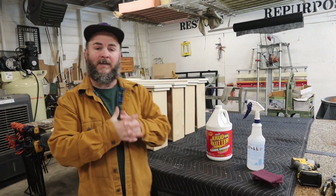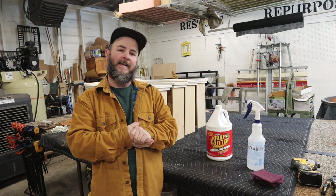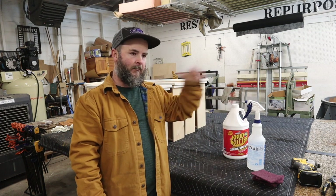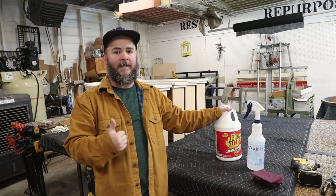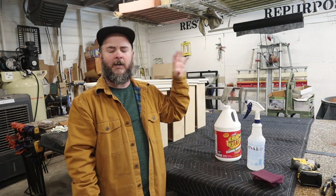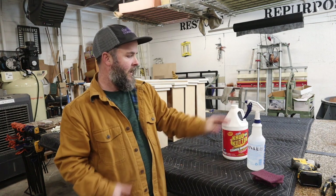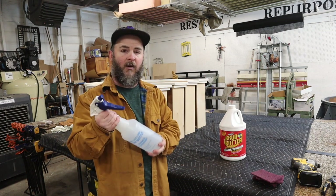We finished step one — disassembly — it took all of maybe five or ten minutes. Step two is the cleaning phase. I use Crud Cutter cleaner degreaser — it's a deglosser and degreaser, so it'll take the shine off a high-gloss piece of furniture if needed, but more than that it preps the surface, cleans it, and degreases it for a good primer coat. You can also use TSP, which works very well, but I've been using Crud Cutter for years and I've always been happy with the results. I mixed the concentrate with water in my own spray bottle.